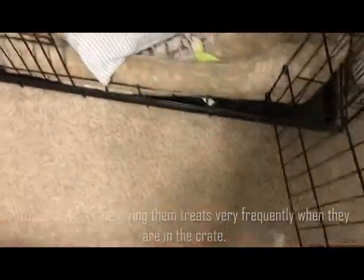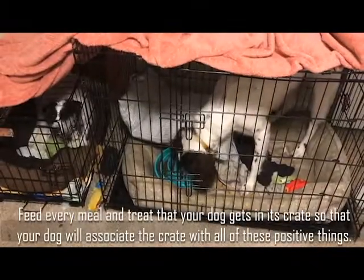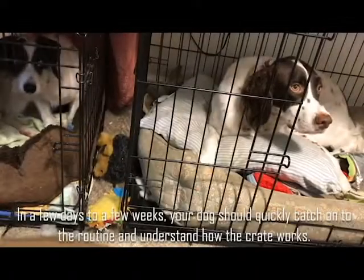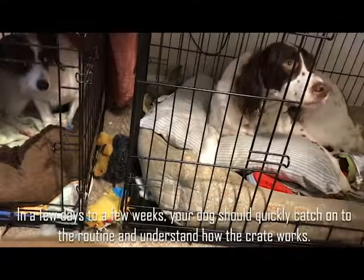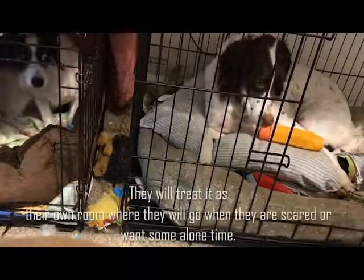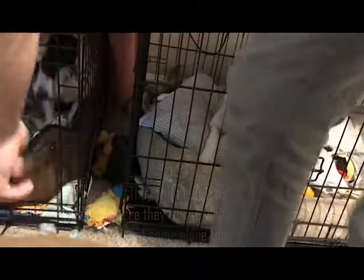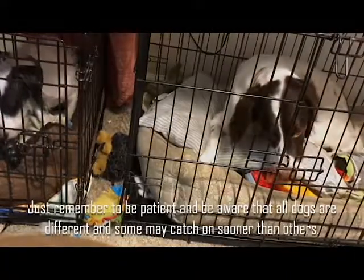Be sure to throw in some of your dog's favorite toys too. You should also be giving them treats very frequently when they are in the crate. Feed every meal and treat that your dog gets in its crate so that your dog will associate the crate with all of these positive things. In a few days to a few weeks, your dog should quickly catch on to the routine and understand how the crate works. They will treat it as their own room where they will go when they are scared or want some alone time. Just remember to be patient and be aware that all dogs are different and some may catch on sooner than others. Thanks for watching.